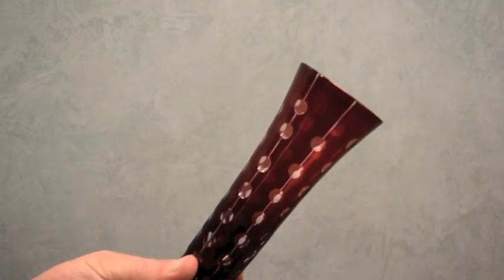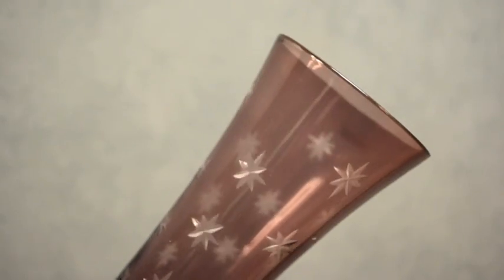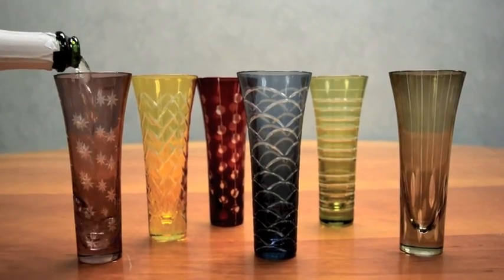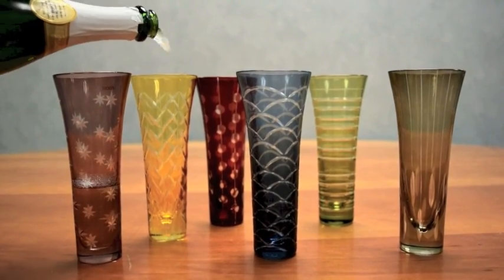Mouth-blown glass is dipped in a pot of molten colored glass, then hand-cut in intricate patterns of dots, stripes, and arcs to create these luminous party flutes. Create an unforgettable celebration with these unique six-inch high flutes.